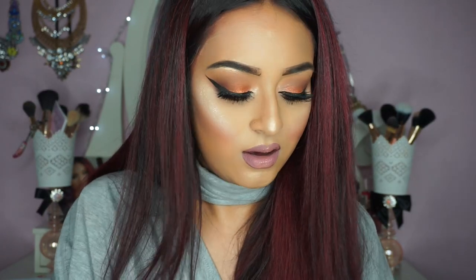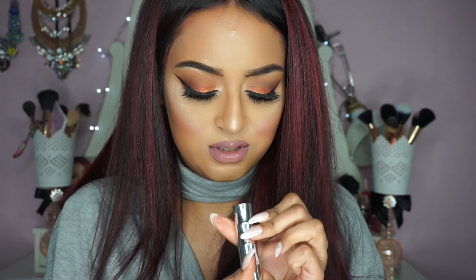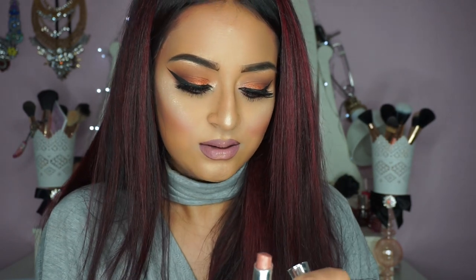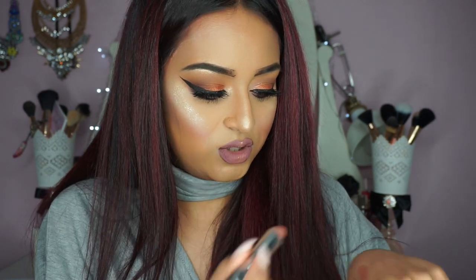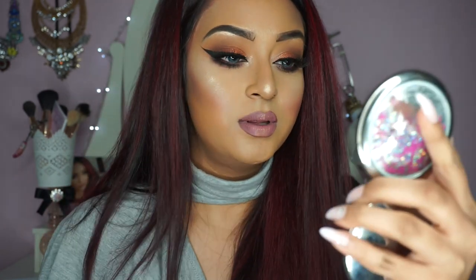On top of that I'm just going to apply this Clinique lipstick. It's a really random lipstick — it's called Adore You and it's a Buttershine lipstick. I used to wear this lipstick all the time when I was younger and I haven't worn it in such a long time, but I think it'll look nice on top of these.